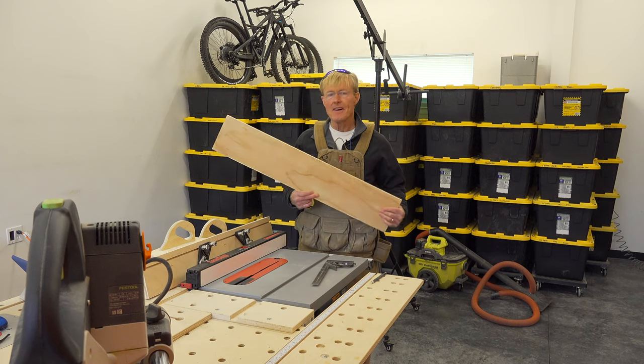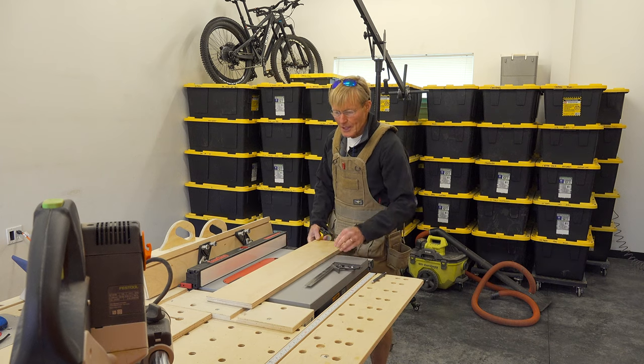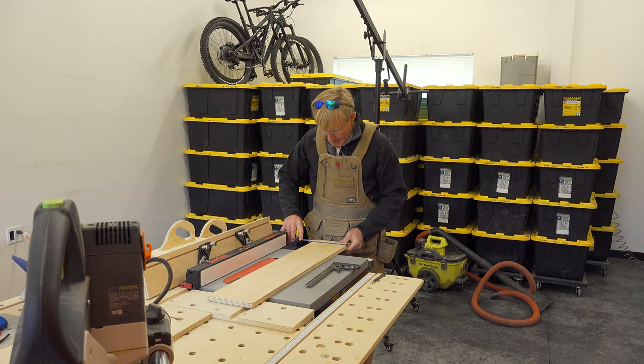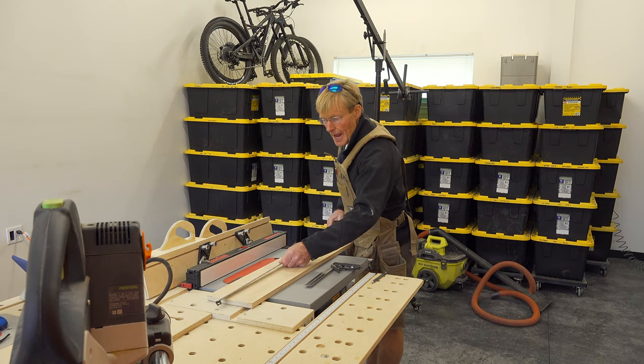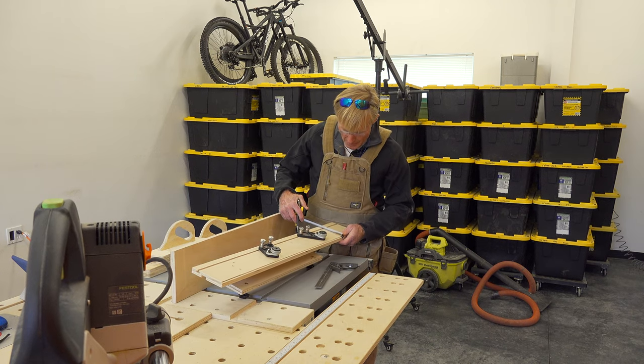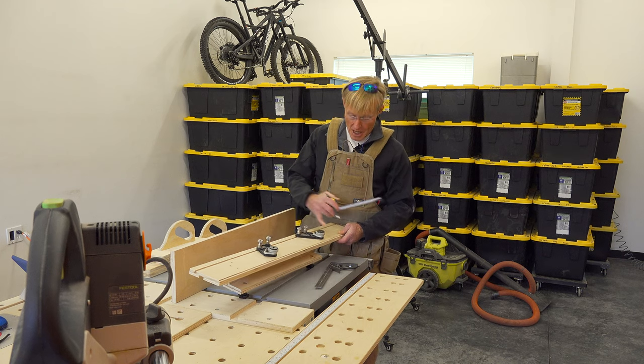I dug through my lumber pile and found some 18 millimeter ply, which would be perfect. This first piece I've already cut to length and width — it is seven inches wide and 36 inches long. I'm going to go for a nice round number and make the center of the T-Track about 85 millimeters up from the bottom.